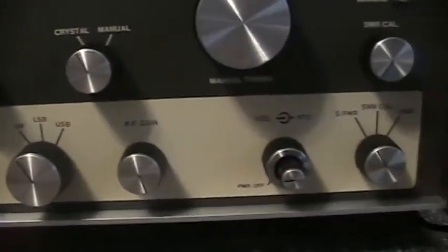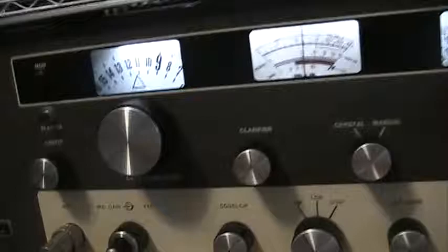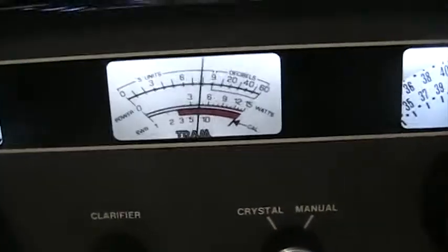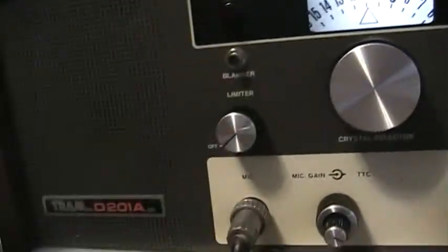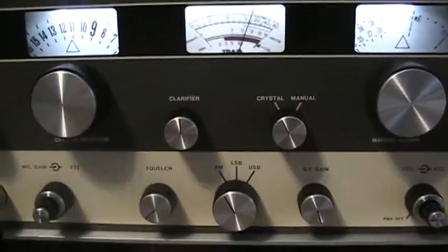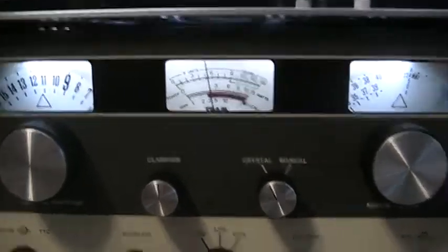Very good condition, not quite mint. Listening on channel 11, the tracks skip running. Very clean — no glitches, no hiccups. Smooth radio. Everything's been redone on it.